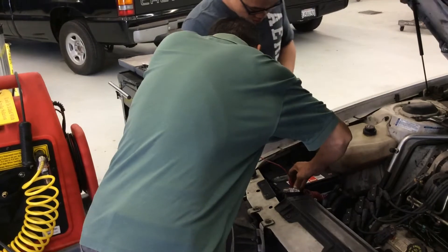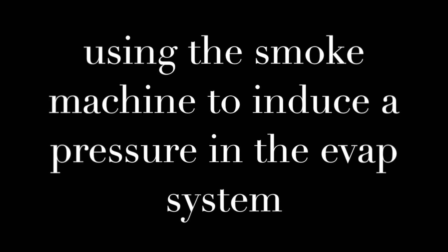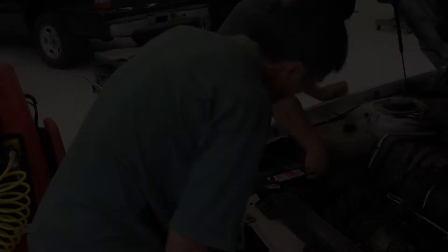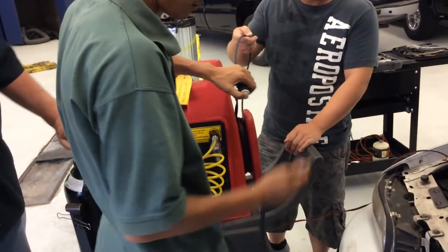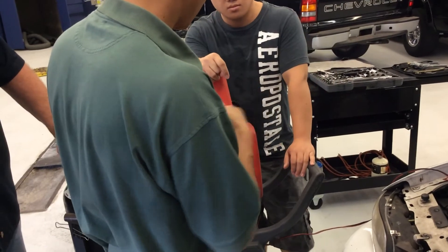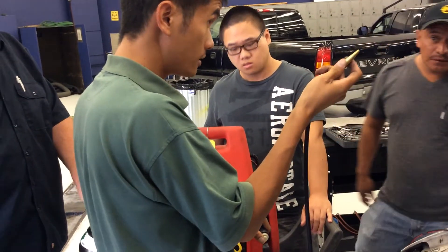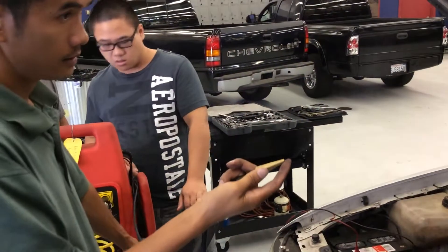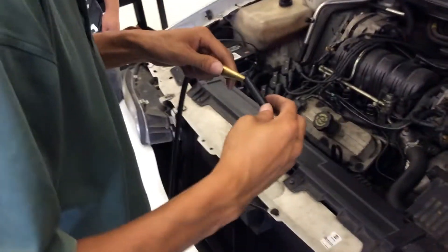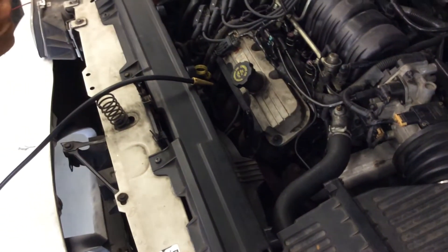Now we're going to use a smoke machine and introduce smoke into the system, then watch the same readings and watch the changes. I'm going to take the straight valve and connect it to the green port — this one is located near the canister. Once we get that connected, we're going to connect the smoke machine and watch the pressure changes on the same two parameters on the scan tool.